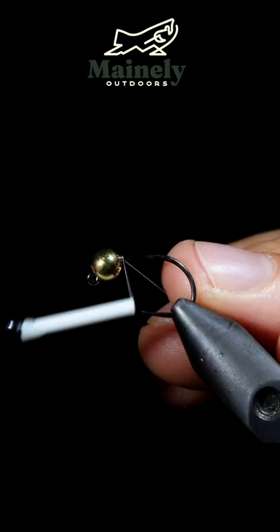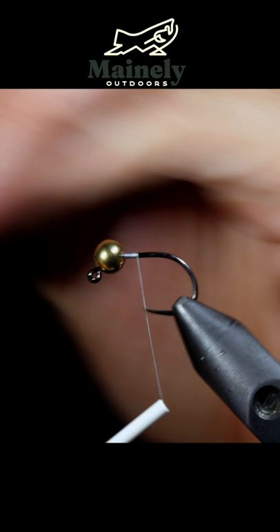We are going to be tying the Myers Mini Leach. We're going to start off with some white thread and fix our bead in place using some lead free wire.